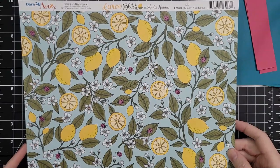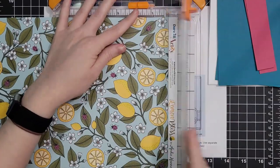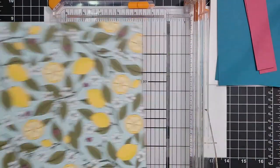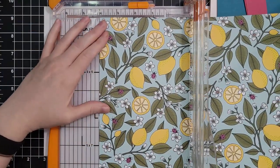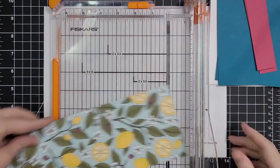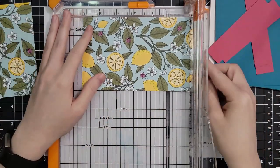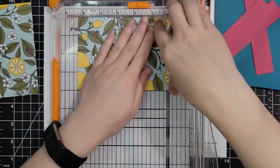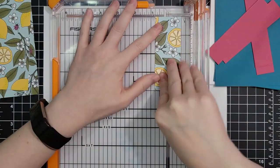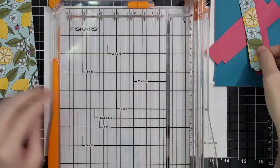The paper I'm using is the Lemon Bliss Collection from Dare to be Artsy. I got it from my local scrapbook store and I've been hoarding this, so I don't know that it's still available — if I can find it, I will link it. I'm using a 12 by 12 inch piece of pattern paper and I'm going to cut it into four-inch strips. Then I rotate and cut at five and a quarter, so it's four by five and a quarter and I'll have two pieces like that. Then I take the piece that's left and cut it in half at three quarters of an inch, so it's three quarters by four inches.